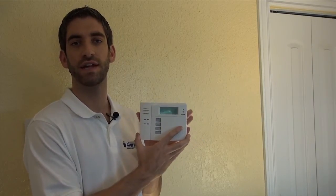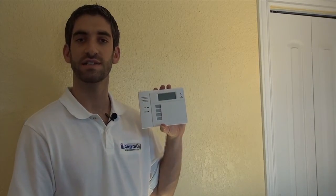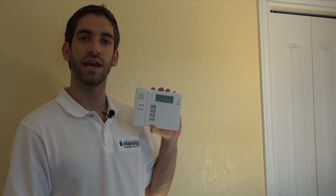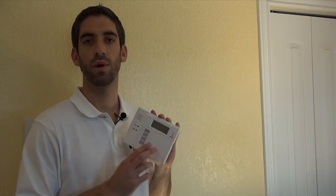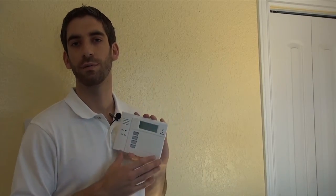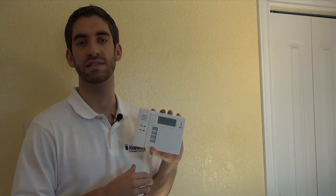We have our 5828V programmed to our Lynx Touch L5100 wireless security system, which is installed downstairs. The 5828V that we're going to install here — we're up in the master bedroom — gives us a second point of system control so that we can arm and disarm right before we go to bed or right after we wake up, so we don't have to run downstairs and use the system.